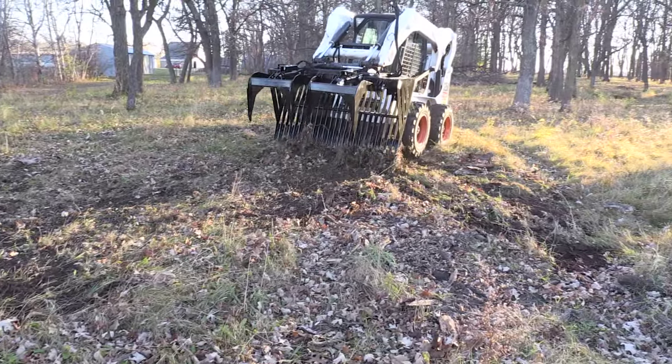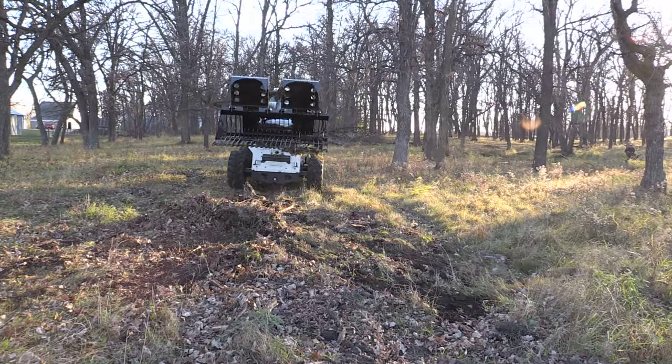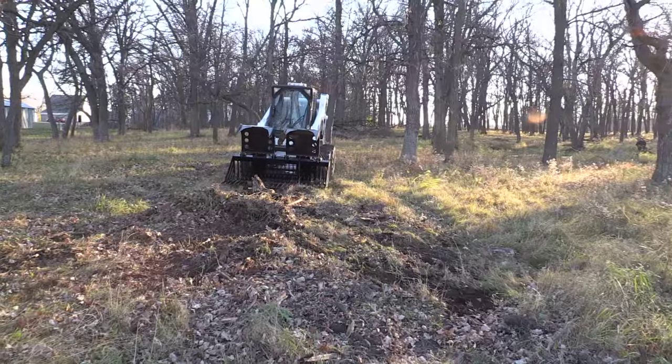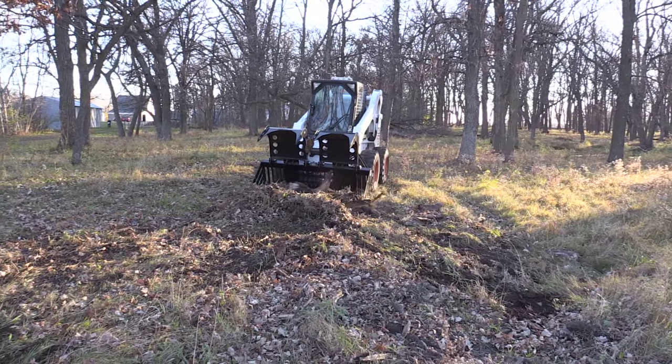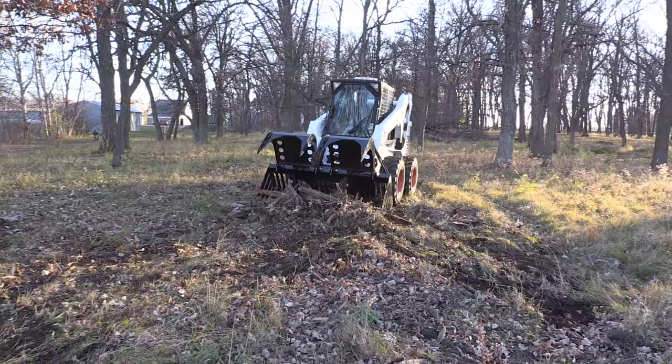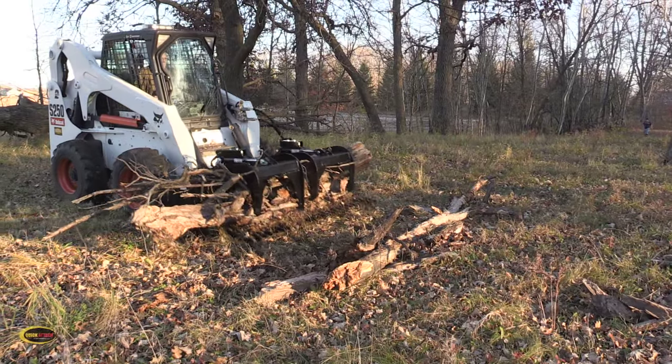Back dragging and property cleanup will get done in a snap around the farm or construction site. This American-made grapple bucket will be a valued asset. Call a specialist today to discuss if the Rock Haul is right for you.